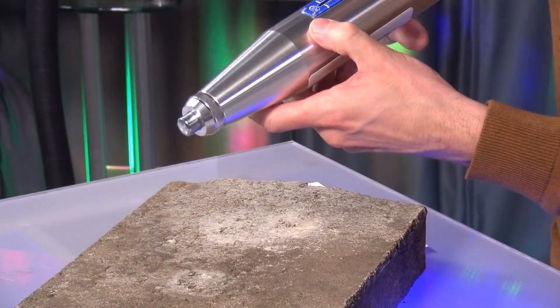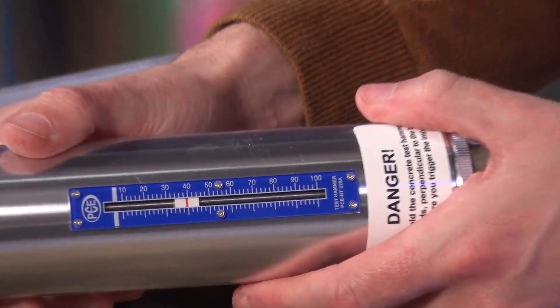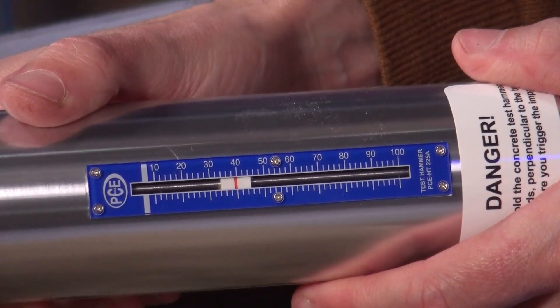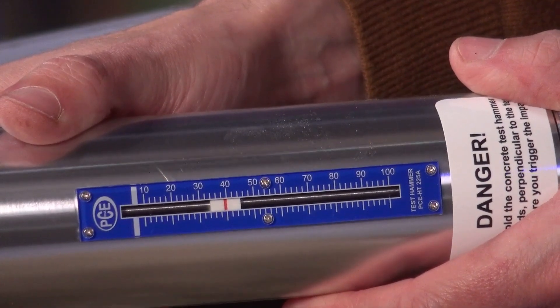We have taken the measurement. I had to press the button at the top to stop the measurement, to save it here in an analog way, so to speak. And we see that our measurement result is 40.